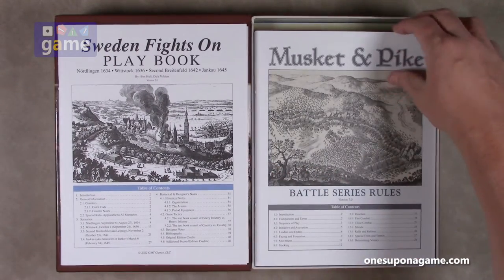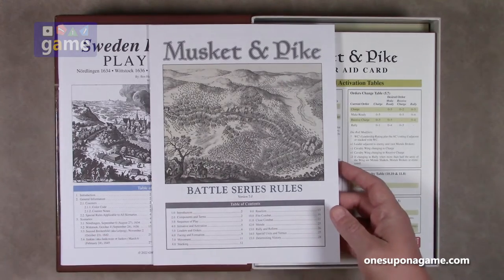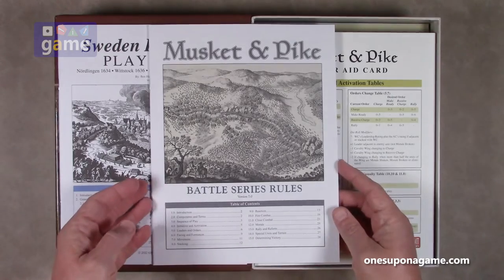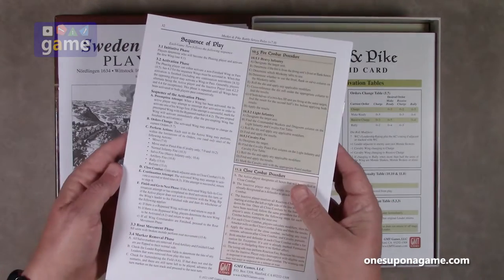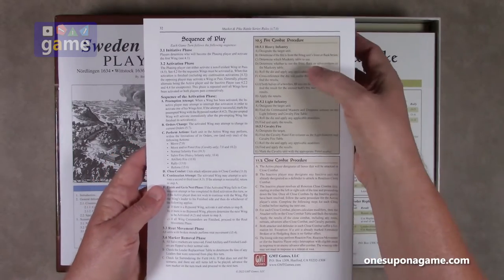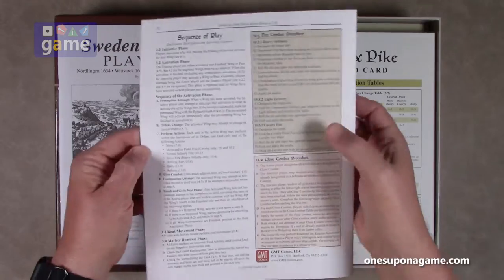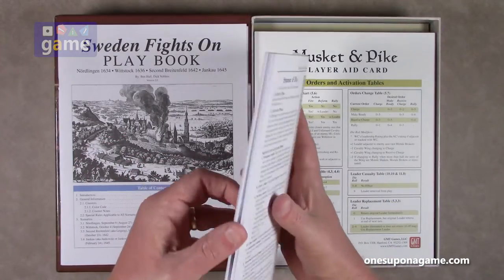Now we have the Musket and Pike Battle Series Rules. This is the system rule book that you're going to want to refer to for both games. It's a little smaller, coming in at only 32 pages, with the back page being a sequence of play and combat procedure summary — a reprint of the rules. It's kind of cool to have there.